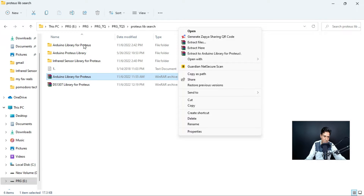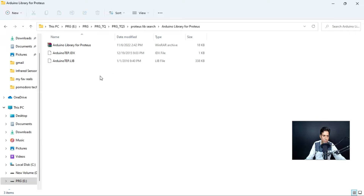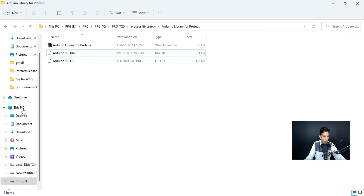Since I have already extracted this file, I can show you directly. If you go into the extracted folder, you will find two files: a .idx file and a .lib file. These are the two very important files. You just need to copy these two files.